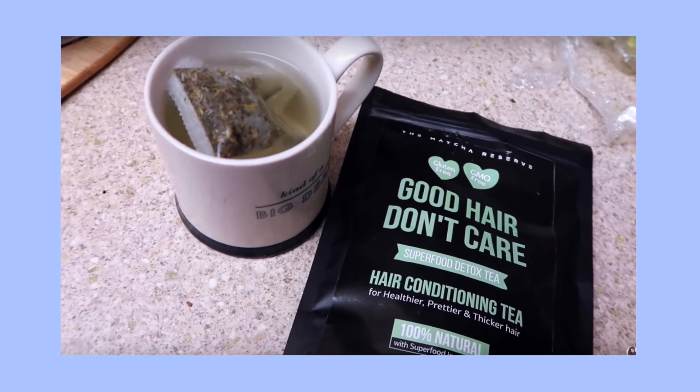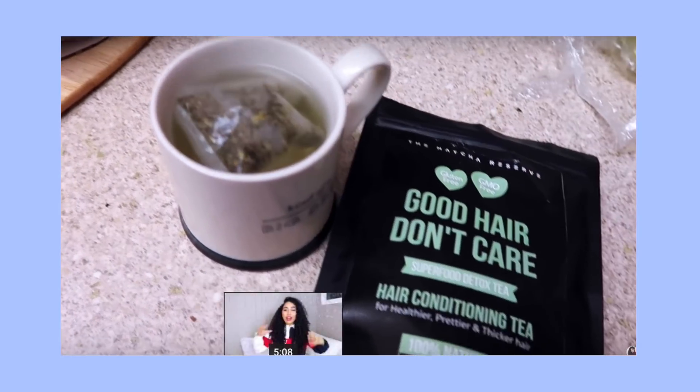How about hair growth tea? You heard that right — a normal tea that you drink, and it's got so many vitamins in it that are good for your hair and it's going to help your hair grow.